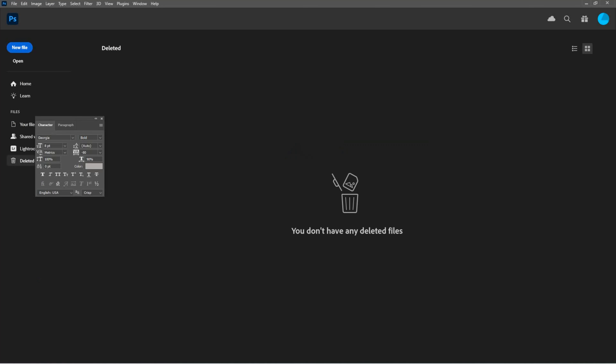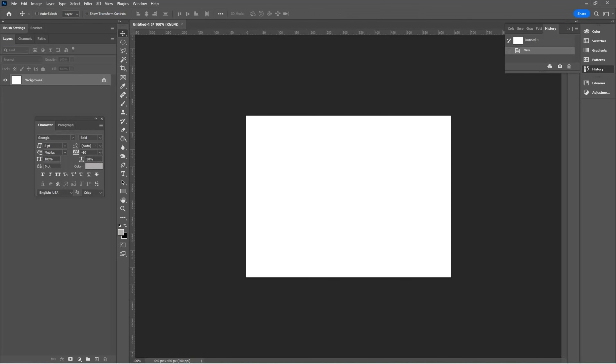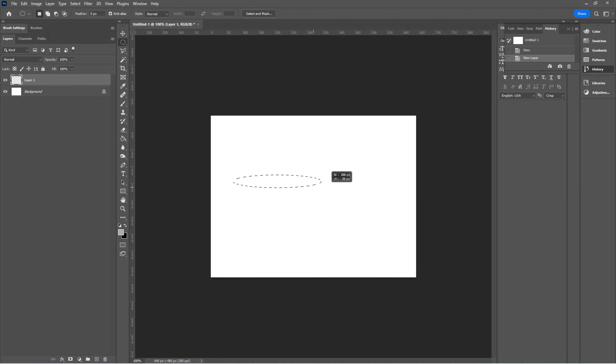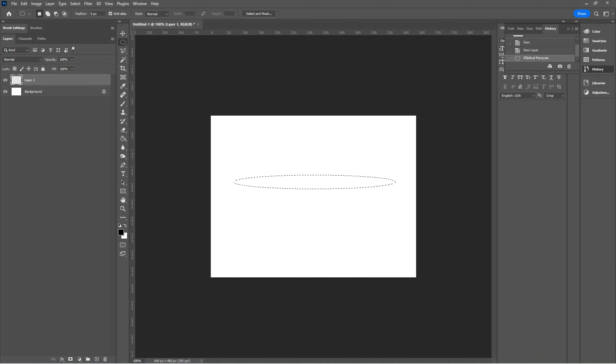I'm going to go into Photoshop and create a 640 by 480 at 300 pixel resolution, then hit Create. I'm going to build a little spaceship here. In the layers window, I'll click the plus on the bottom to create a new layer and just build a typical spaceship. Let's grab the paint can, fill that in, then click another layer and put another piece on.